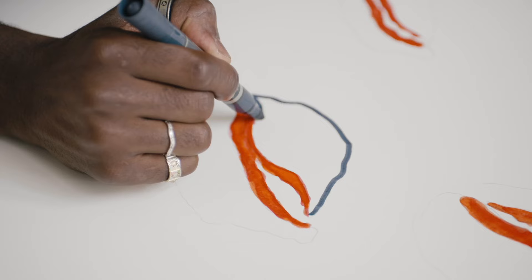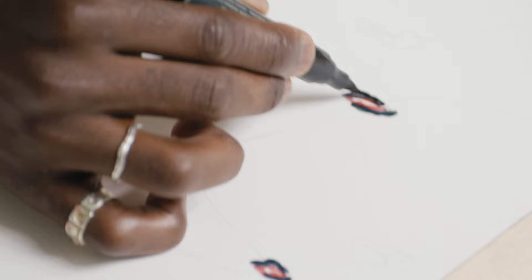Whenever I think of the Lady Dior bag, I think of class at its highest standard. For the Dior Lady Art project, I created three bags.